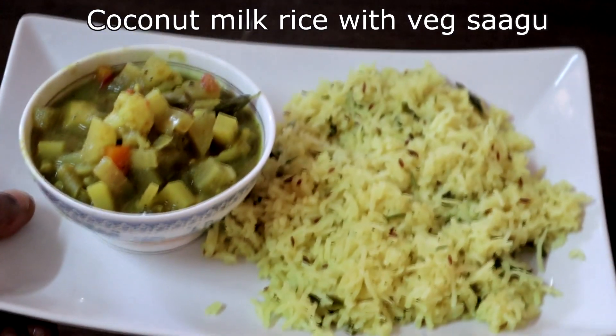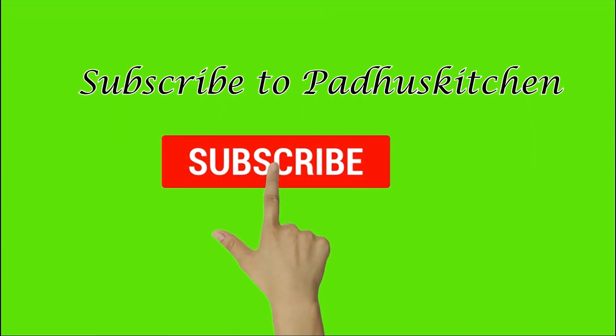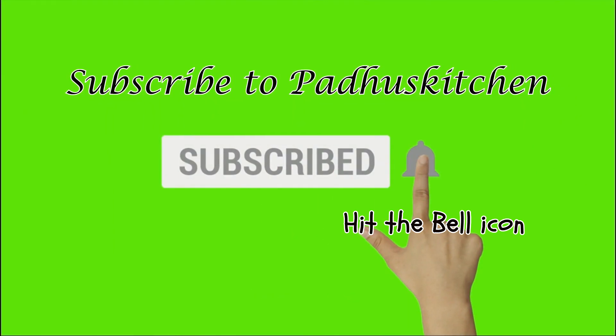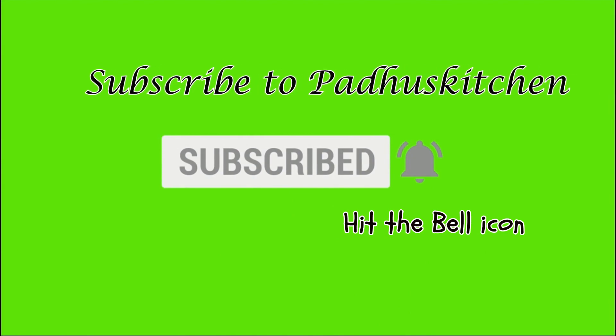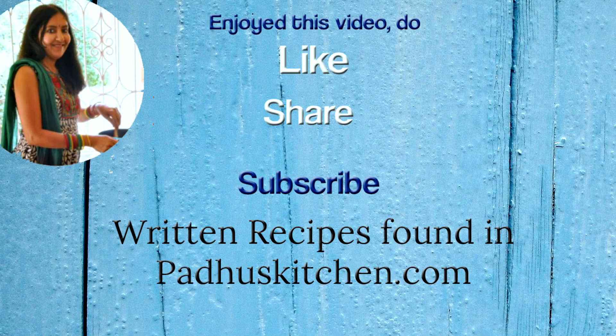Enjoy it with tasty and healthy vegetable sagu. Hope you enjoyed this video. Do not forget to subscribe to Paddu's Kitchen. Also click the bell icon so that you will get notified every time I post a video. Do share this video with your family and friends. Thank you.